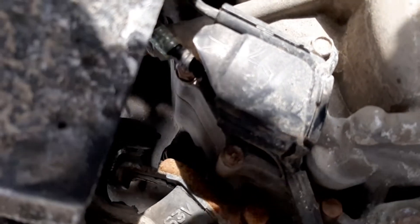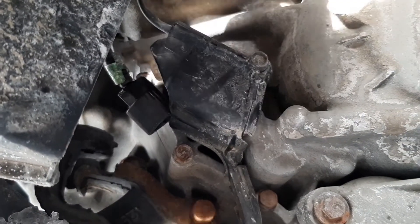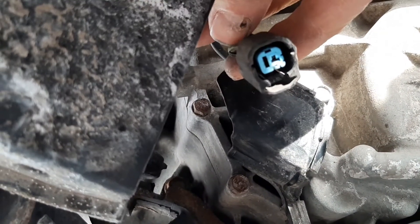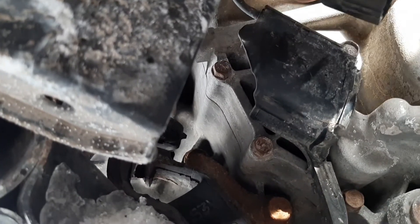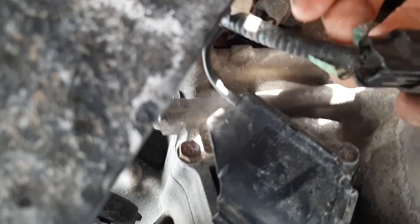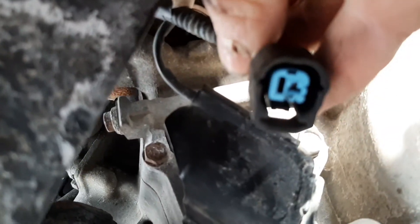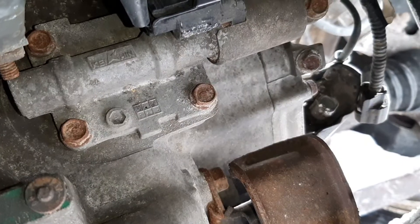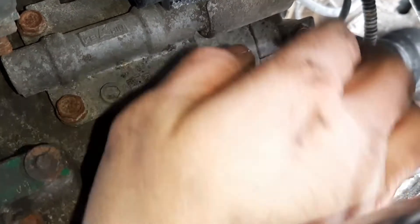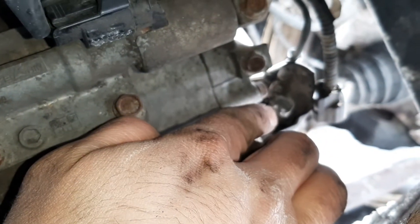I'm gonna go from the front underneath and unplug that. Got it unplugged — there's your connector, it looks nice and clean. I don't see any corrosion. This is just one wire and there's just one pin on the connector.